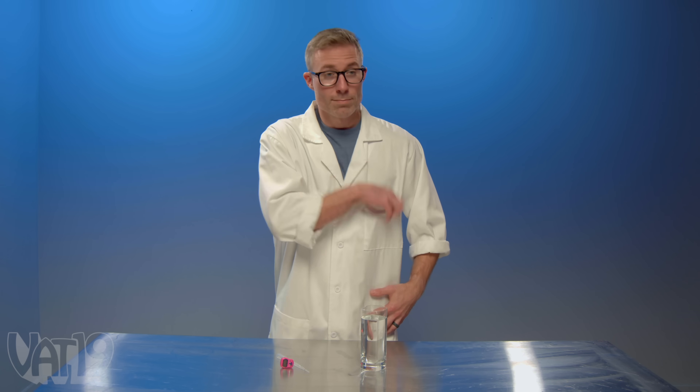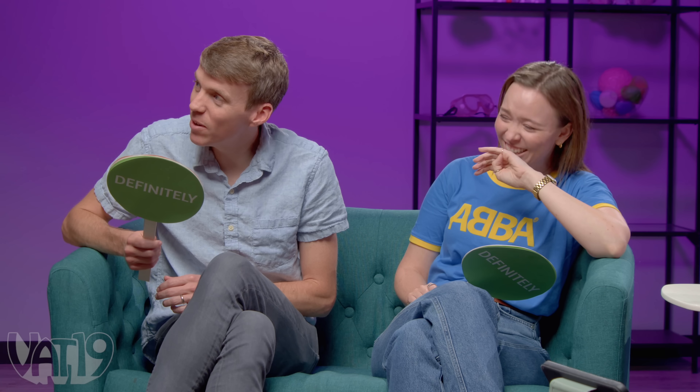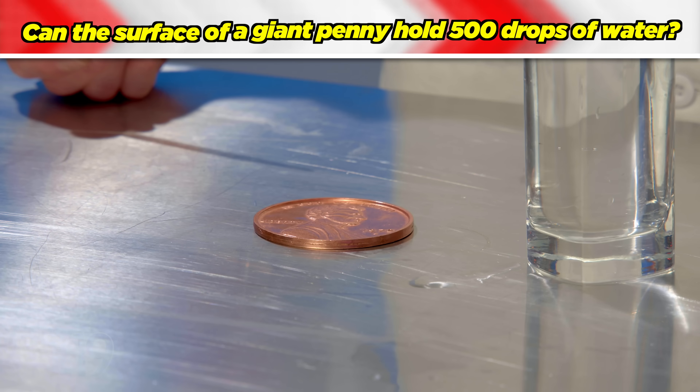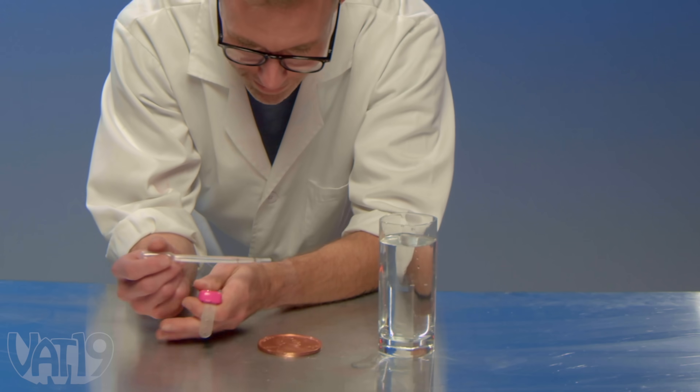Have you ever seen the experiment where you put drops of water on a penny to see surface tension? It makes a little orb before it bursts. How many drops of water could you fit on that penny? One contestant guesses 400, the other goes with 399.